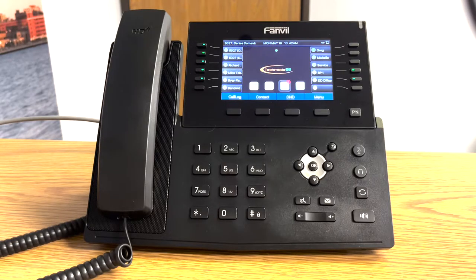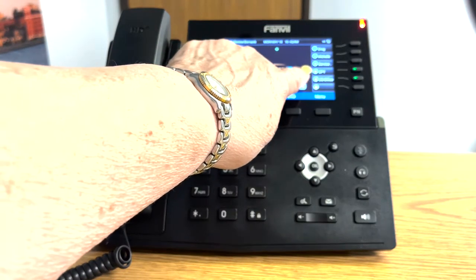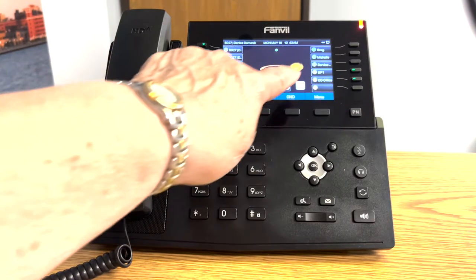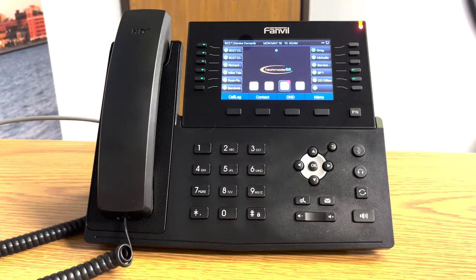The next feature I want to show you is how to park a call. On your phone, you will notice predefined spaces — in this case I have SP1. Sometimes you'll have one, two, or three SP buttons on your phone. When you park a call, you're actually putting the call on hold in that predefined space so that anyone can retrieve it from their phone, or you can walk to another location and retrieve the call. Unlike hold, which keeps the call just on your phone, parking a call puts it out in a zone that anybody else can retrieve, or you can retrieve from another location.